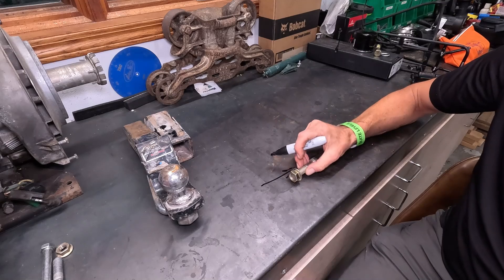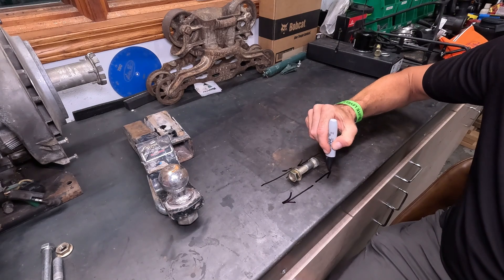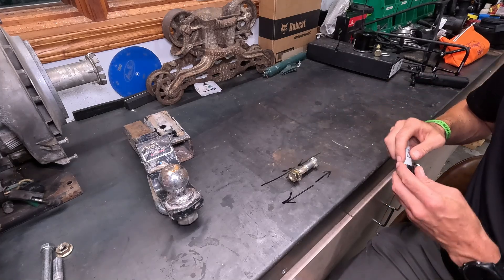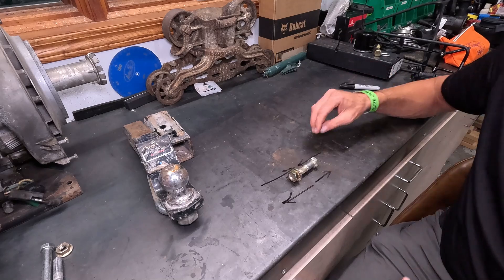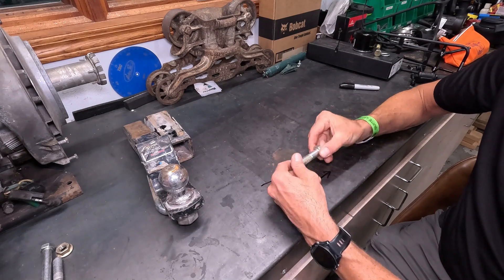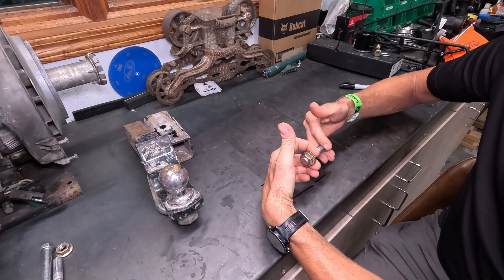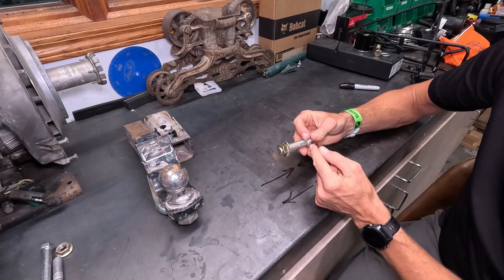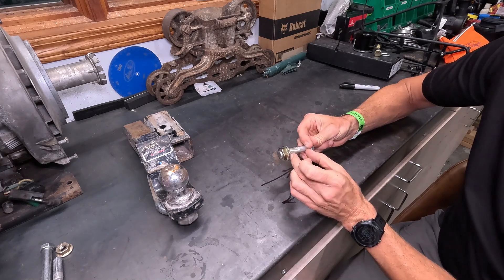Opposing compression is tension, which is forces that are pulling away from each other in the same plane. The reason these two forces work together all the time is I can't have tension without compression and I can't have compression without tension. So if I had something in between here, as I tightened that bolt up and squeezed that item with the bolt, the bolt itself is actually under tension, pulling outward against the threads, the head of the bolt, and the nut. So there's my tension at the same time that I'm compressing something.